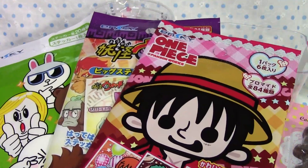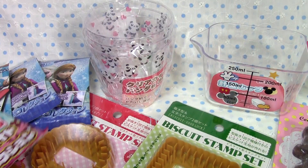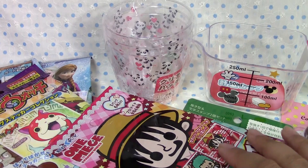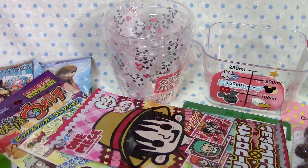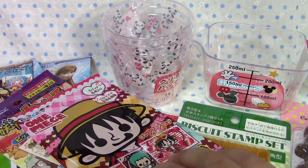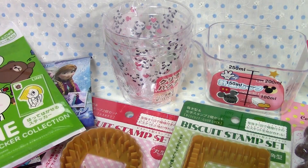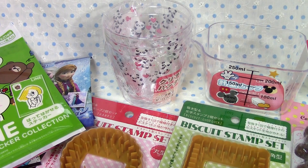So this was my Cedia haul — I got a lot of blind bags and some random things, but I hope you guys enjoyed it. I'll be opening these blind bags on this channel, Lauren's Free. If you'd like to see the contents, make sure to subscribe and leave a nice comment because I will be replying. If you like this video and would like to see more hauls, please leave a thumbs up. See you next time, bye!